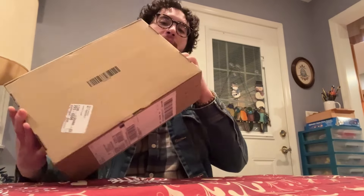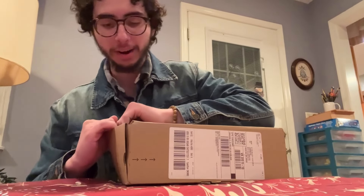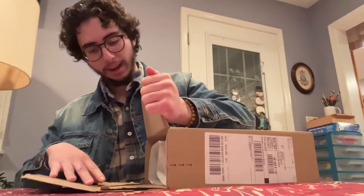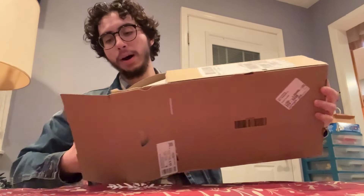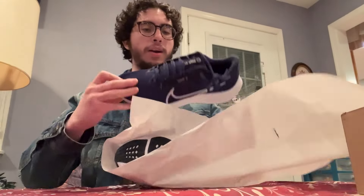I took it upon myself to get a package, and yes it is what you're probably thinking. It looks like another box — if I can open it. I guess I can. I usually try to keep the traditional box but it's not a box within a box, it's like a bag. What we got are Nike shoes.